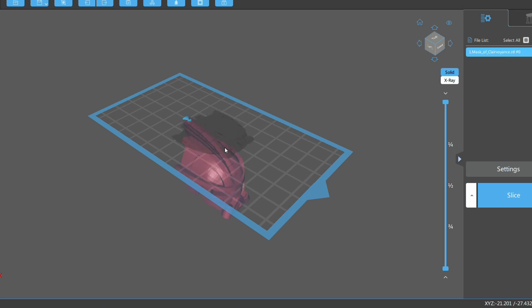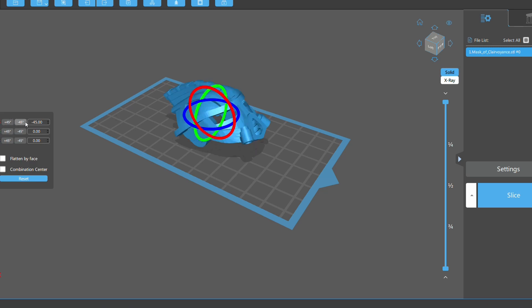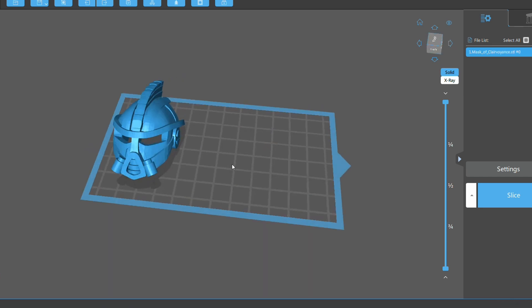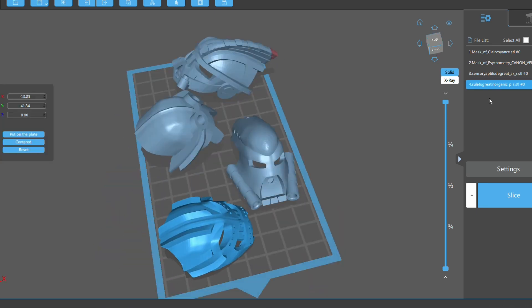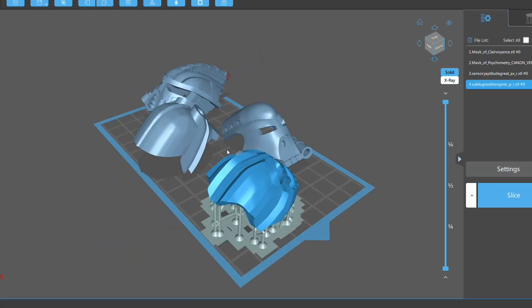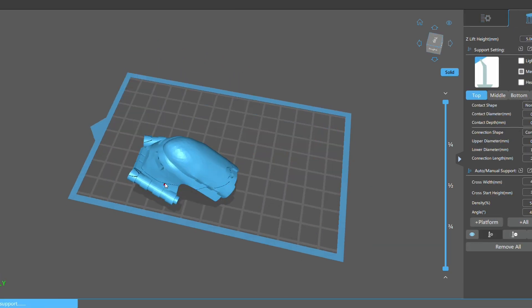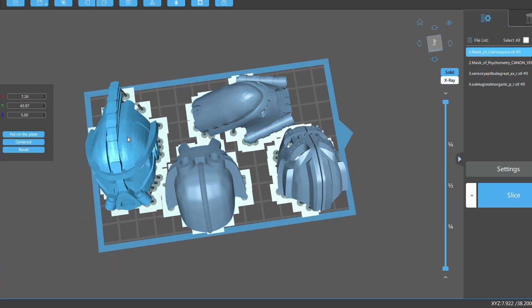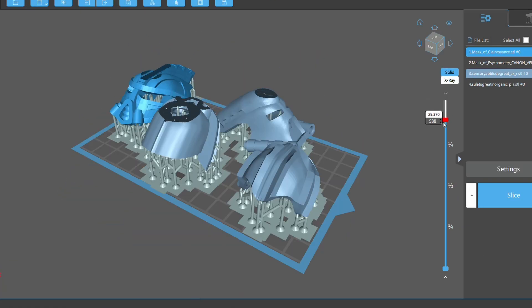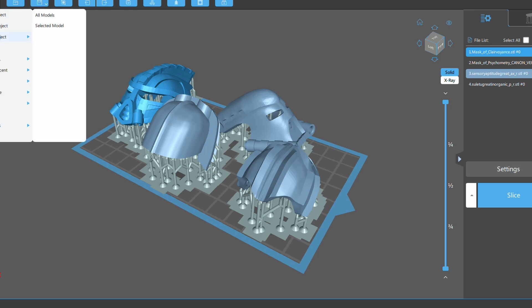After downloading those files, it was time to set up my first plate — choosing and preparing which models I wanted the printer to print on its first run. The sensible option would have been a test print or just a single model to start with, so naturally I put four on. Next I added supports to all the models, which is really important as it anchors what you're printing to the build plate so it doesn't float away half-finished. The last step was letting the software slice the model into layers for the printer to cure. With everything set up and transferred to my USB stick, it was time to get printing.